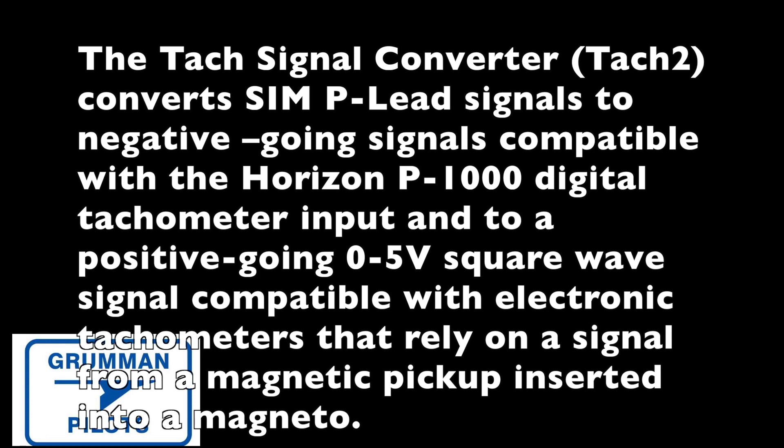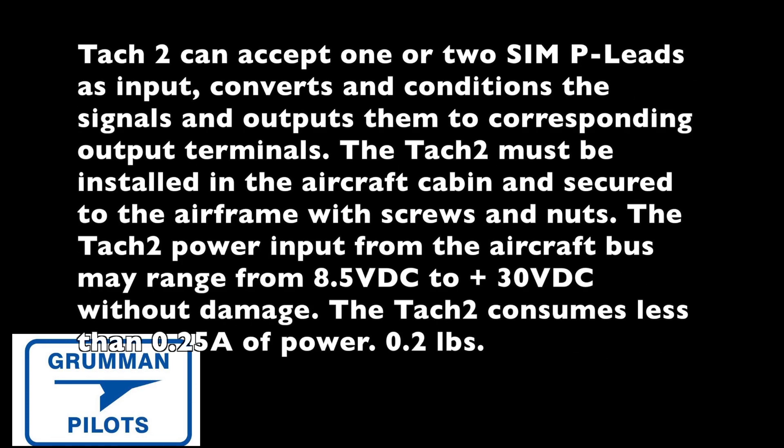Here's some catalog copy right out of the Aircraft Spruce catalog — it tells you a little bit about the SIM. You can read it there or hit pause and read it here. Again, it's not a hard conversion but it is something you're going to need if you want your electronic TAC to work correctly.